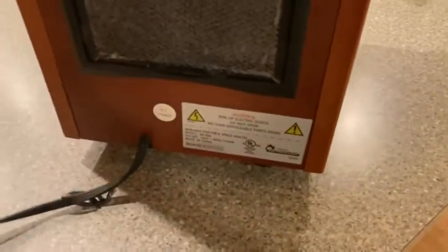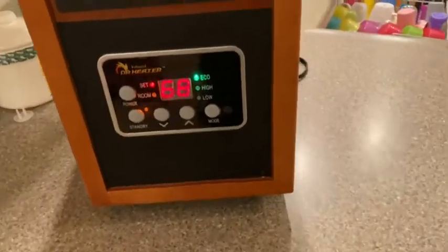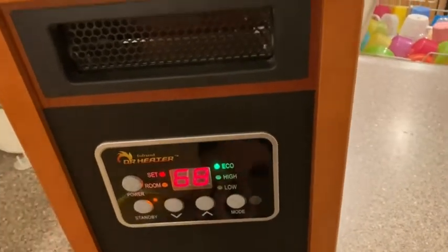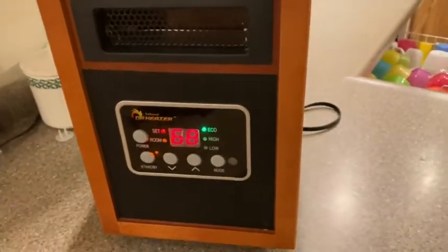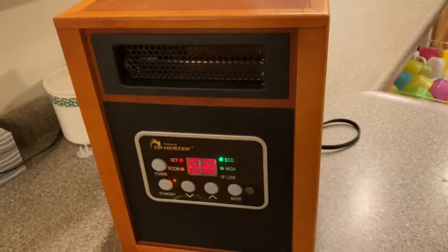Let me just show you the back here. Really quite nice, very easy to use and very well made. So if you're looking for a good efficient heater that works well and you can just pretty much set it and forget it, this is a pretty good choice. It's the infrared doctor heater. I hope this video has been helpful. Good luck. Thank you.